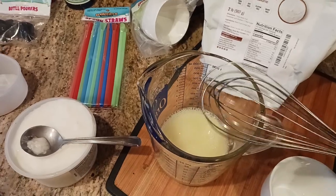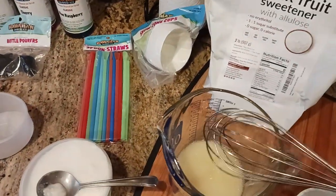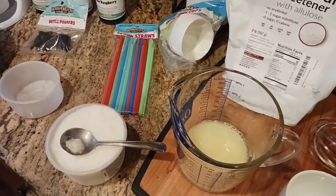Normally when you make granita, you would have to mix the water with the sugar and then boil it and all that. This is just all in the process of saving time.